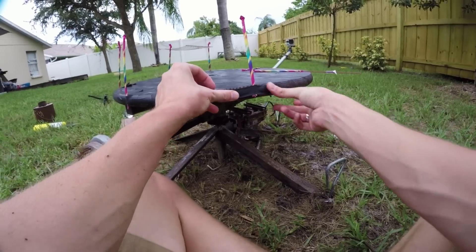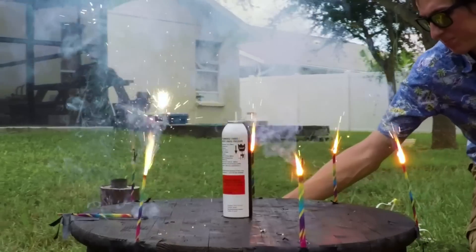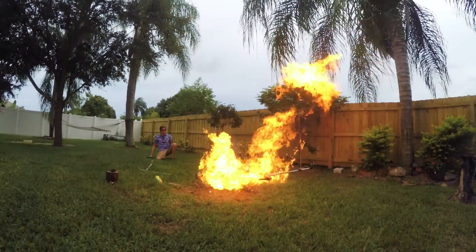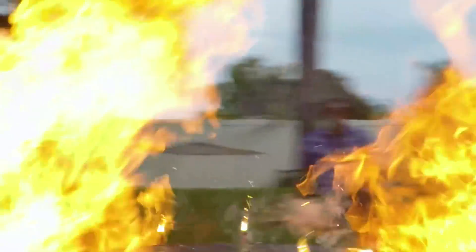What we're gonna do is light all of these sparklers so when we shoot this can, it's gonna explode. And three, two, one. Oh my god. It's okay.